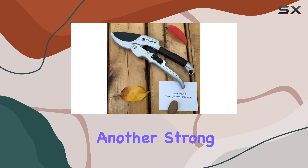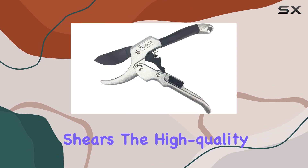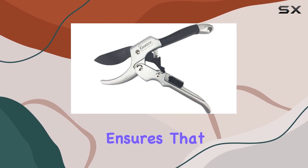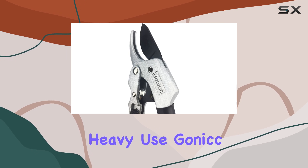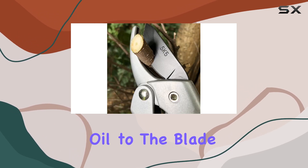Durability is another strong point of the Gonic pruning shears. The high-quality construction ensures that these shears will last for years, even with heavy use. Gonic has also applied an anti-rust oil to the blade.